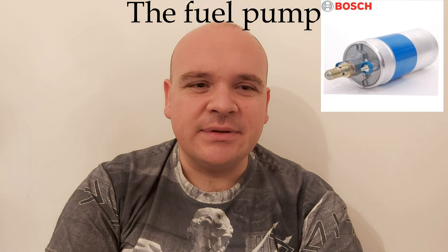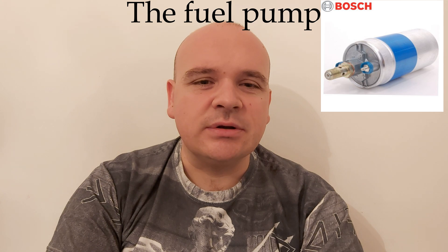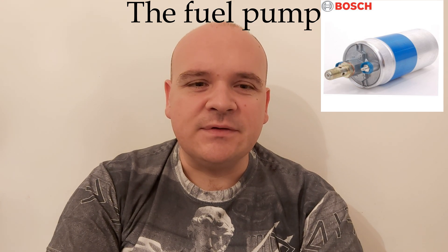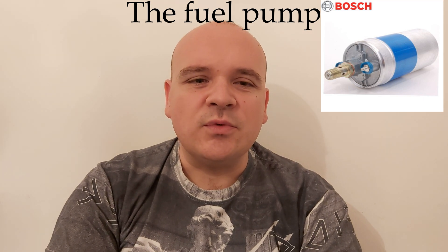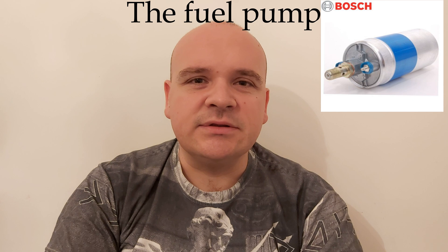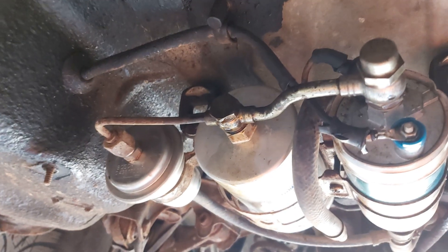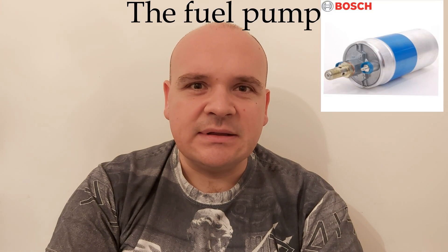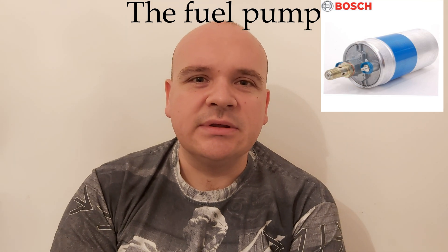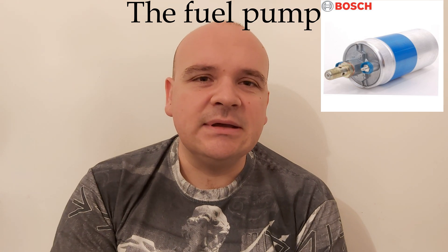Our today's topic is going to be the fuel pump. The fuel pump is located under the passenger-side rear wheel. The fuel pump is the heart of the system, and together with the fuel filter and fuel accumulator they make one unit. When the pump goes bad it cannot be repaired — it must be replaced.